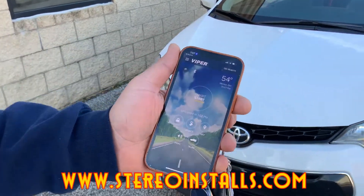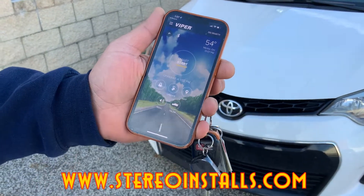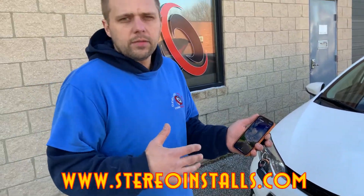You can just check down and look at your remote and know that your car is still on. Thirdly, you could do this all from your phone — you could lock, unlock, start it. That's the latest Viper DS4 for a new Corolla.